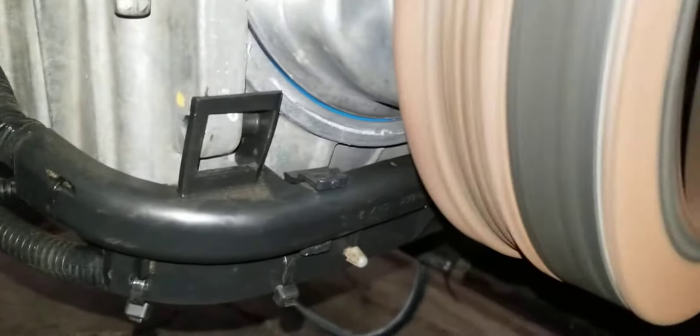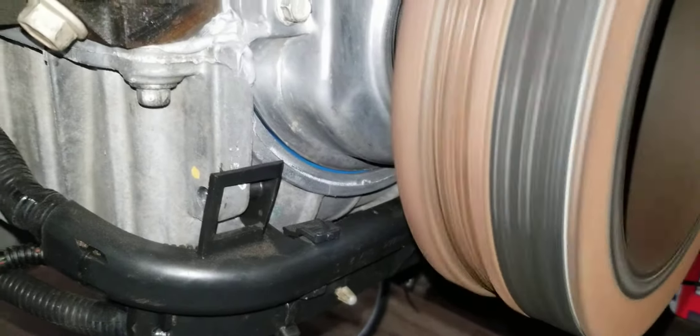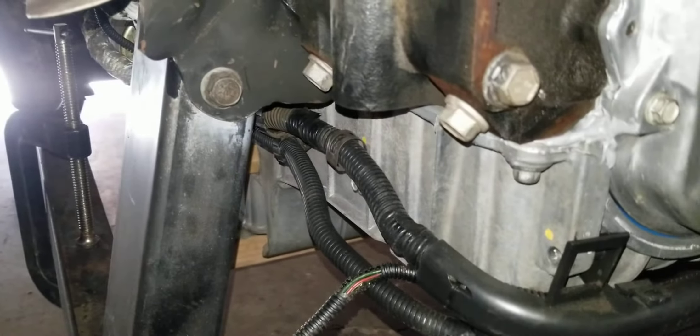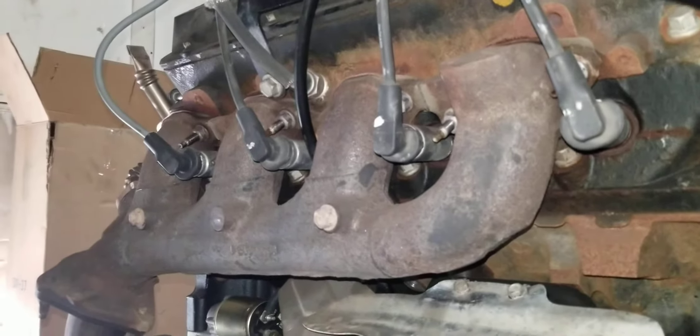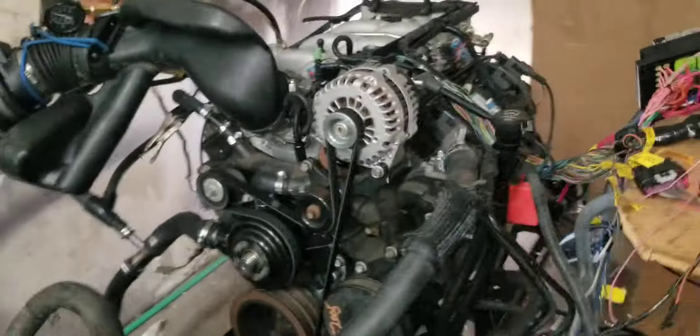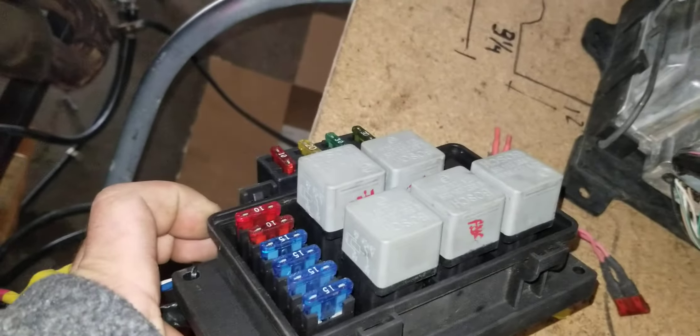I resealed the whole pan — you can see the Fel-Pro blue gasket in there. No leaks. I've run six gallons of gas through this thing already just sitting here. You can see it's got traditional small block Chevy mounts on it. Starter checks out good, no oil leaks, all the exhaust manifold bolts are in it, the radiator's got built-up pressure in it, and the coolant system is good.